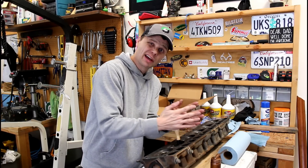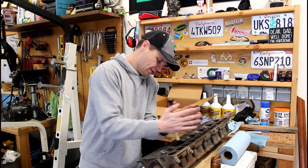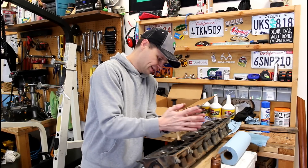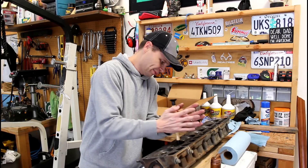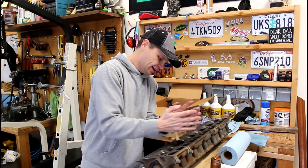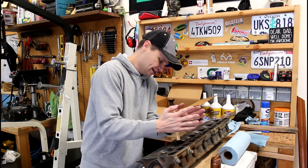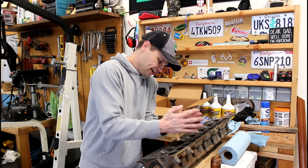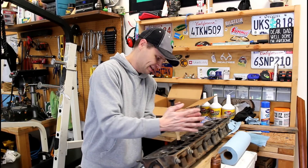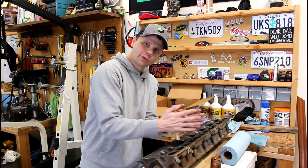The drill method would definitely be faster. If you haven't seen my other video where I take these valves out and show what they look like with all the crud built up on them — it's amazing I was getting any compression at all in this engine. I wasn't; I knew the valves were leaking. The rings on the pistons are leaking — had all kinds of issues going on. But that's why we're doing a rebuild, right?